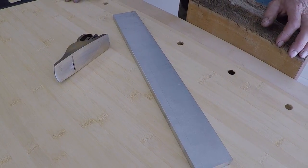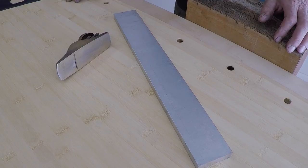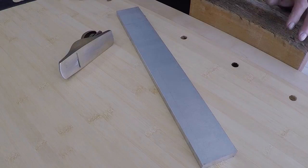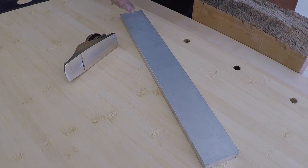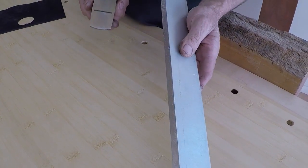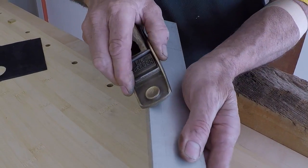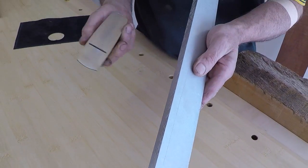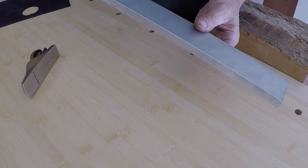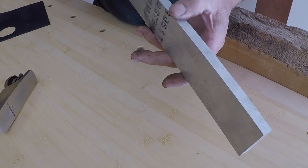We've got about 50-odd vices out there now under workshop conditions and we're getting very good feedback. One of the questions we're getting asked at shows and by email is: what happens if my plane or chisel hits the vice jaw? Simply put, when we're making vices we actually use a plane to take the arris off a sharp edge, and that blade can do that nearly all day. So we have no heartache in recommending that there is no issue with a chisel or a plane blade hitting the aluminium vice.